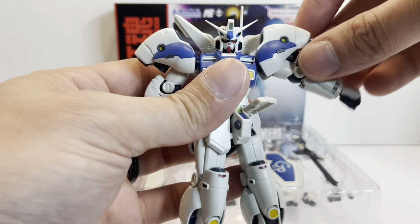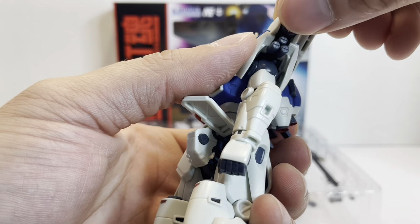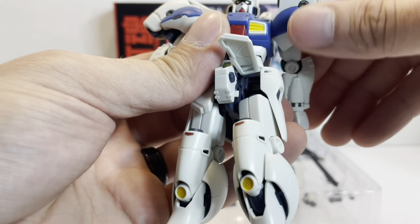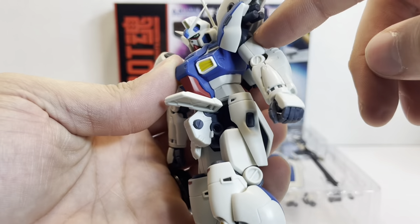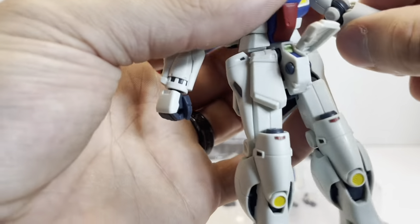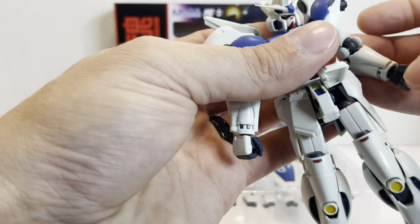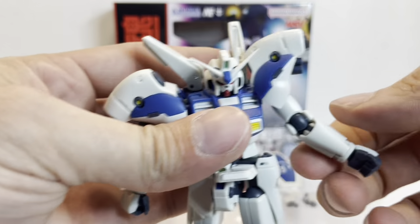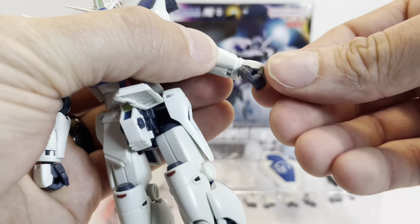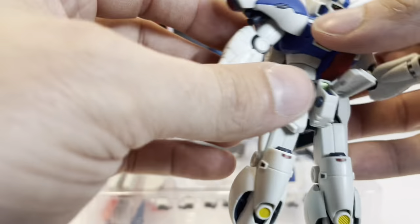The arms will come out about that far. We have big shoulder armor with thrusters that are effect-part compatible and hinged, which is cool. The arms will go all the way around as long as nothing's in the way. There's a joint up top that rotates 360 degrees, multi-jointed elbows that come up about that far, and a little bit of side-to-side movement in the elbow — very similar to the other GP series mobile suits.